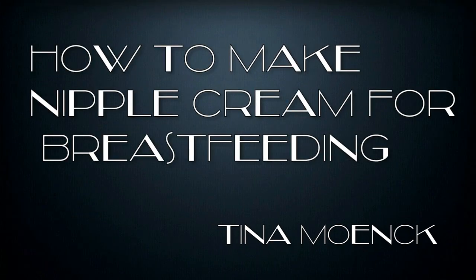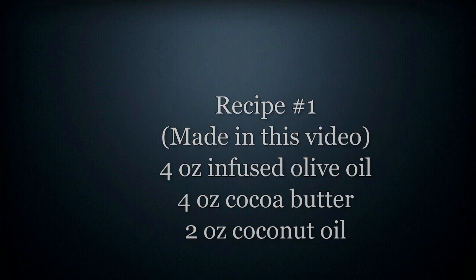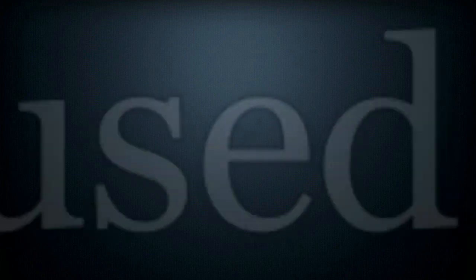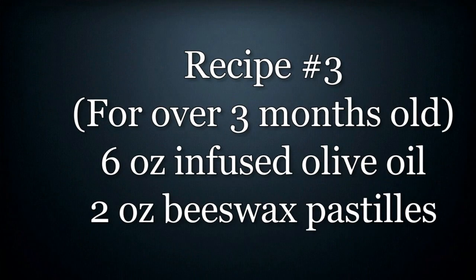Hi, this is how to make nipple cream for breastfeeding moms. I am Tina Monk. This is the recipe I'm using in this video, but I did want to give you some different recipe variations so you can decide what's best for you and your baby. The second one just doesn't have the coconut oil in it in case of any allergies.